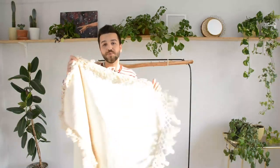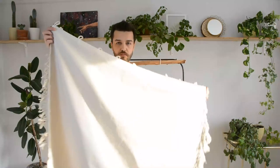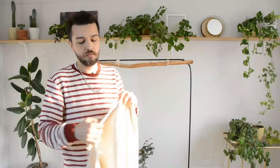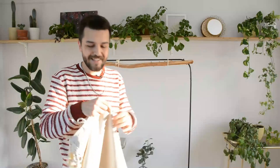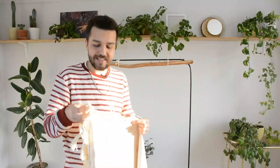Ben ilk önce salıncağın oturma kısmını hazırladım. Bu 90'a 115'lik bir kumaş parçasıydı. Oturma bezi için biraz kalın bir kumaş kullandım. İlk önce dış kısımlarını diktim. Daha temiz gözükmesi için dikişte çok iyi değilim, görmüşsünüzdür zaten, ama elimden geldiğince güzel bir şekilde dikmeye çalıştım.